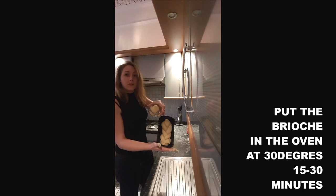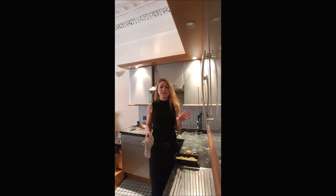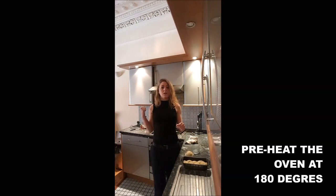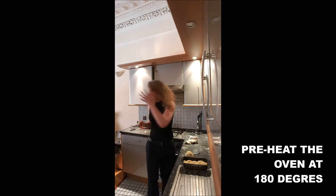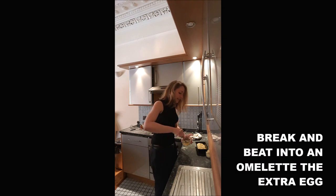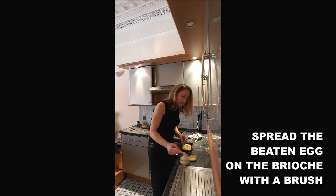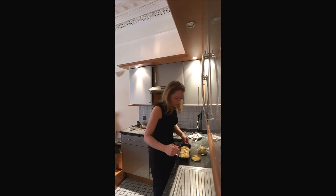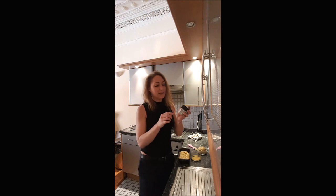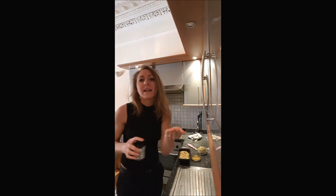Put both shapes in the oven at 30 degrees for 20 minutes. After 15–20 minutes at 30 degrees, the dough is a little bit bigger. Then turn your oven up to 180 degrees. Break a whole egg in a small ramekin and beat it into an omelette. Brush the top of your brioche to make it shiny. If you have sugar pieces or anything to put on top, this is the moment — I will use these little sugar pieces, which will be nice on top.